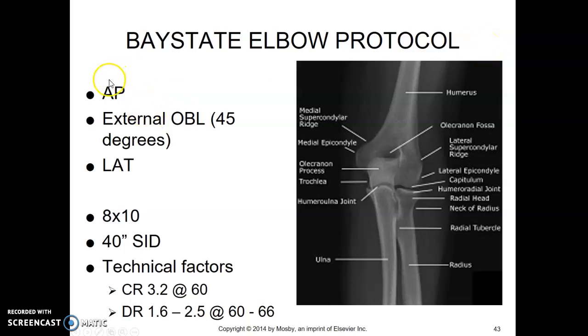The elbow protocol includes an AP elbow, an external oblique at a 45-degree angle, and a lateral. Collimate to an 8x10 size, 40-inch SID. For technical factors, CR to DR.